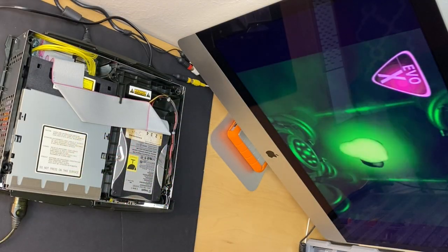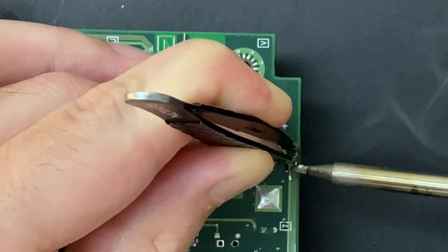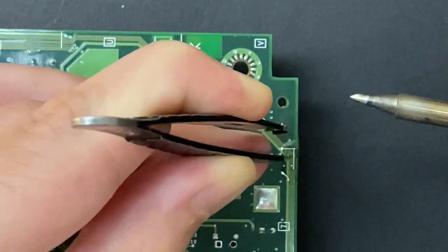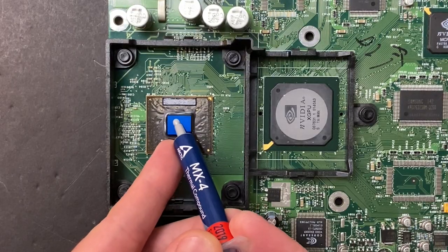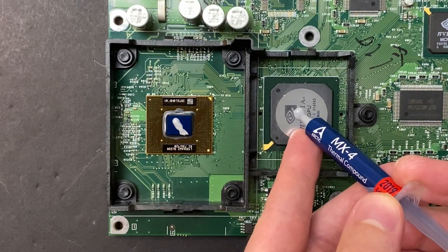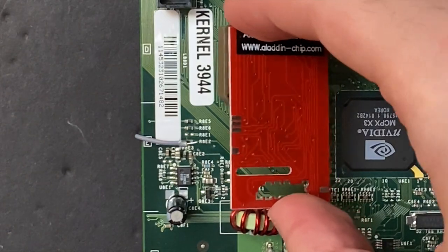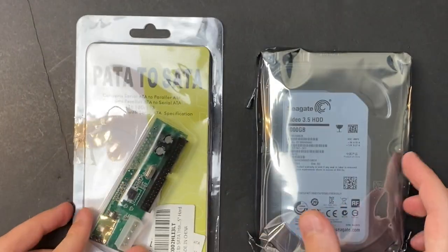We are back to wrap up the modded Xbox build — the first part of this project is linked in the description. If you haven't seen it already, we take this non-working Xbox, repair some broken traces that were causing power issues, clean all the thermals, give it some new thermal paste, and finally hard mod the system by installing the Aladdin XT Plus 2 mod chip. Now if all you were looking to do was play burned discs, you could stop here.